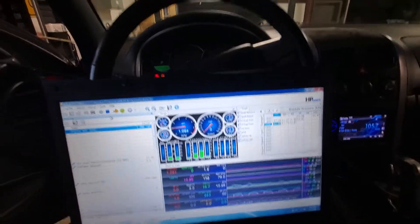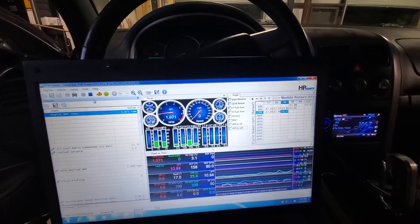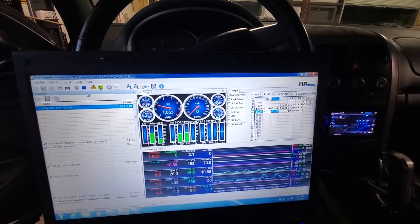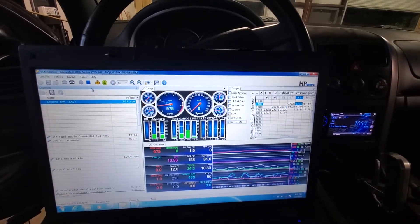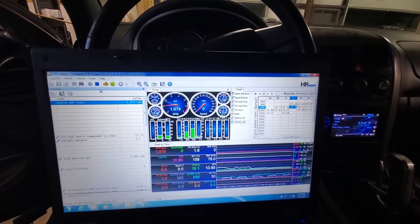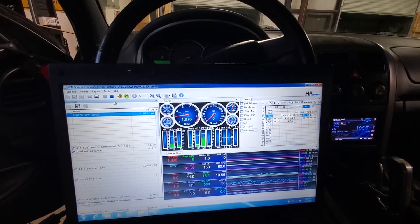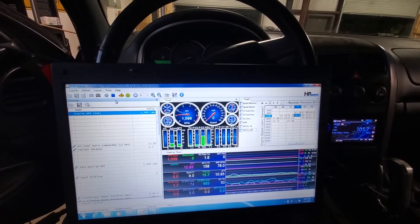I'm feeling maybe some of these plugs are fouled out, but I'm not sure. Also, the air temp sensor doesn't work.